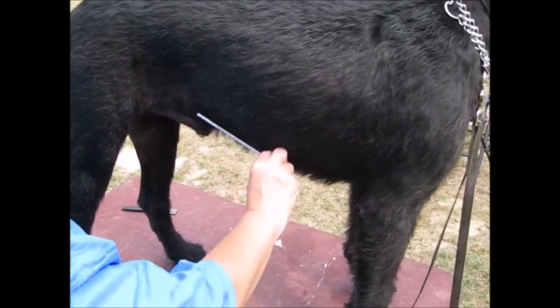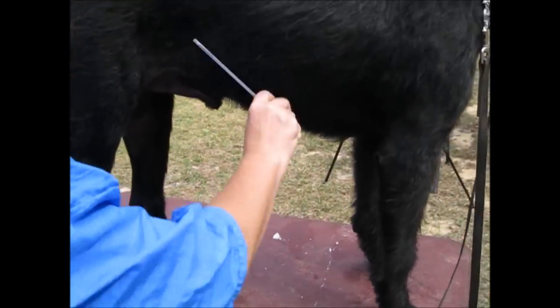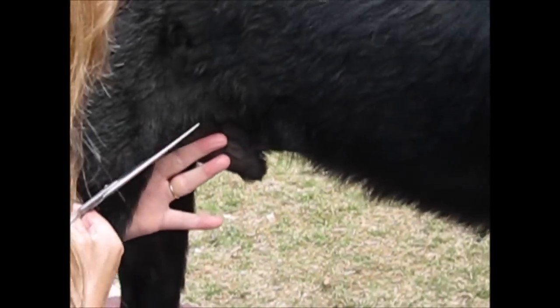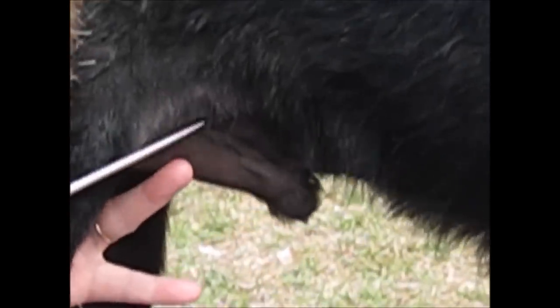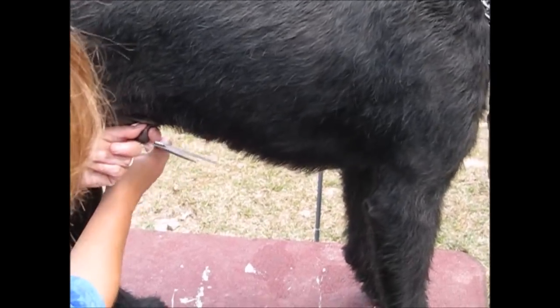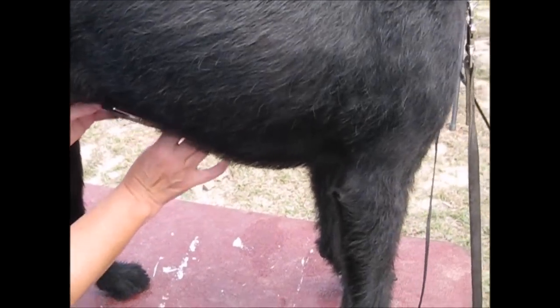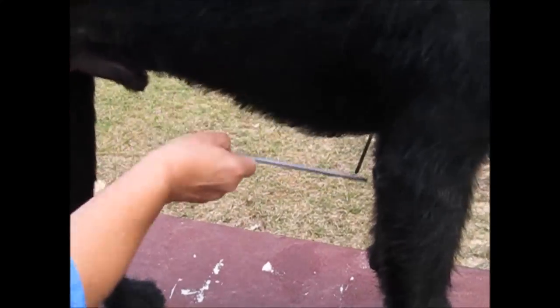The final thing we need to work on today is the underline. Comb everything down. It should be going from the elbow up. You want to be very careful around the skin here, just neatening that area. I'm making a straight line, protecting sensitive areas so you don't cut anything.